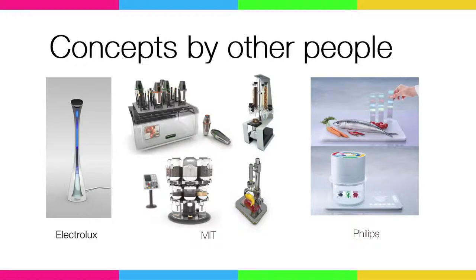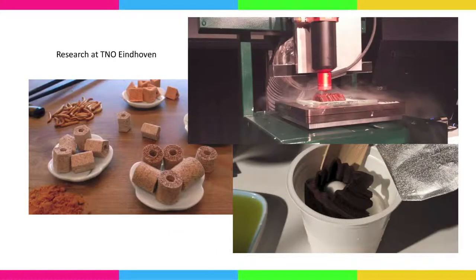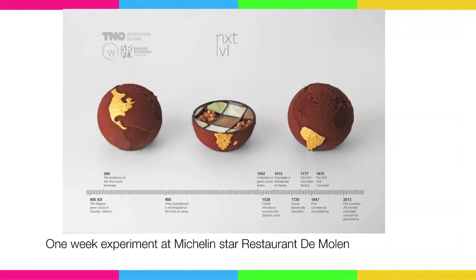There are also some concepts from other companies. One of them is Electrolux on the left — it's very interesting. MIT did some sort of concepts, and on the right top there's one concept that's actually been made. And here are some things from TNO: on the left there are some cookies made from worms, paprika, and pepernoten. And also chocolate printing for an event from Food Hack, where I printed 100 different chocolate pieces.